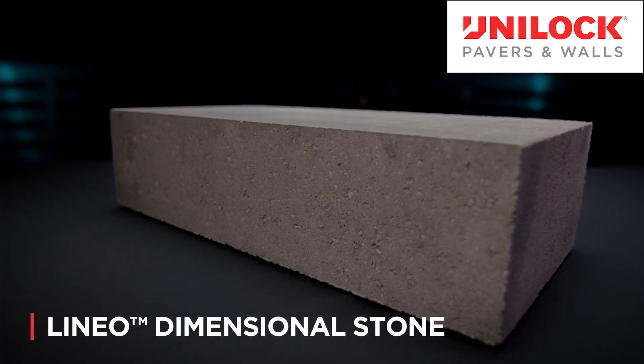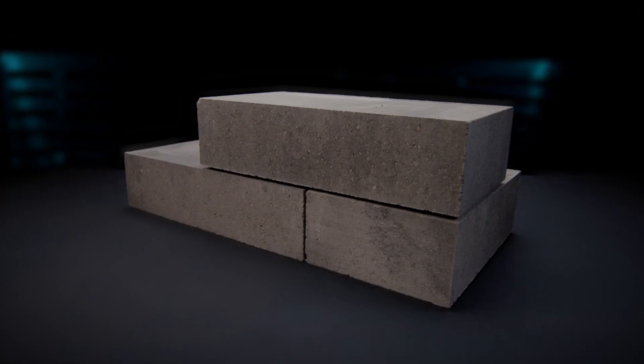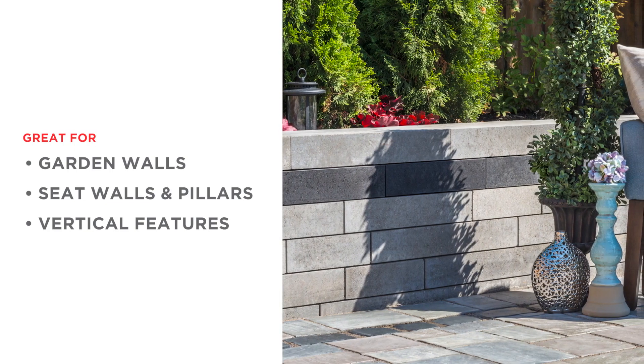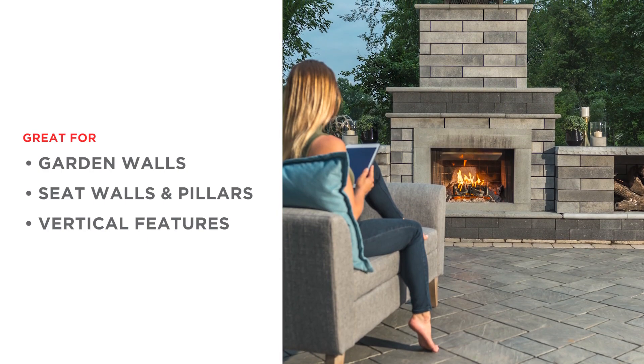Linneo Dimensional is a versatile wall system with a contemporary linear look. The simple design and ease of installation make it a popular choice for planters, garden walls, steps, pillars, outdoor kitchens, and other vertical hardscape features.